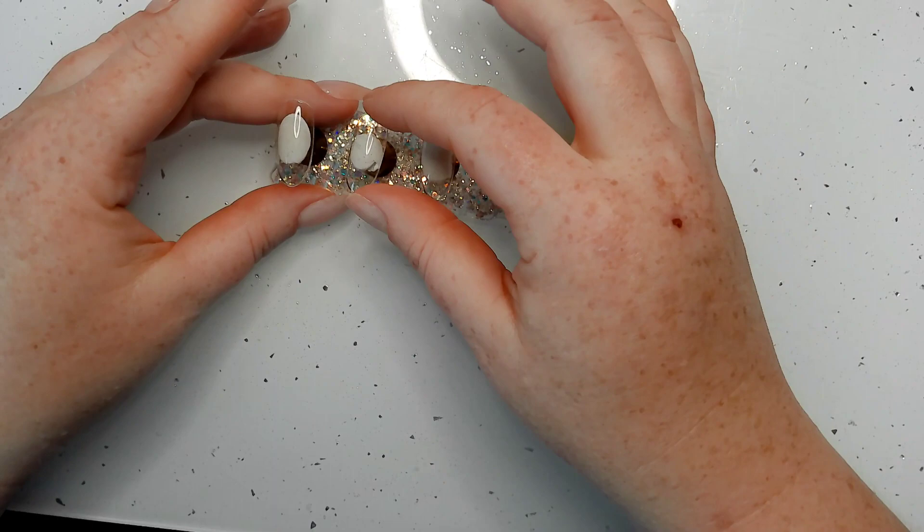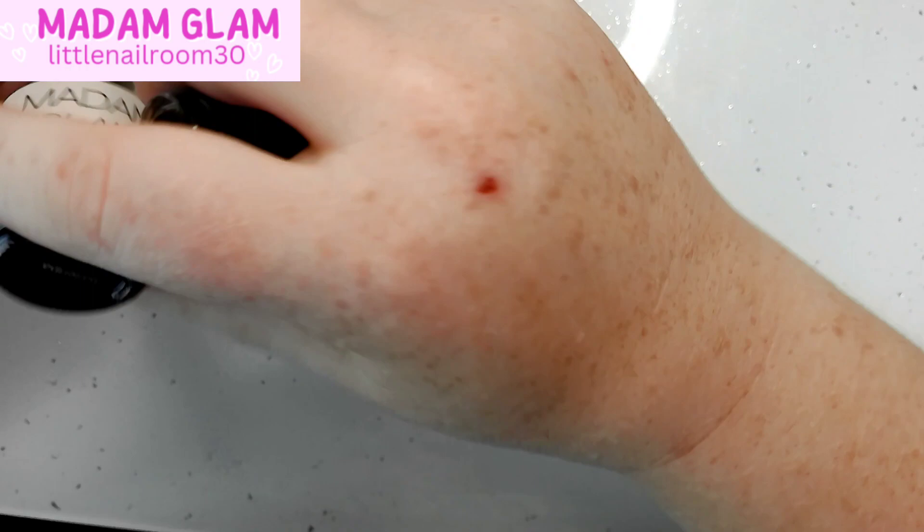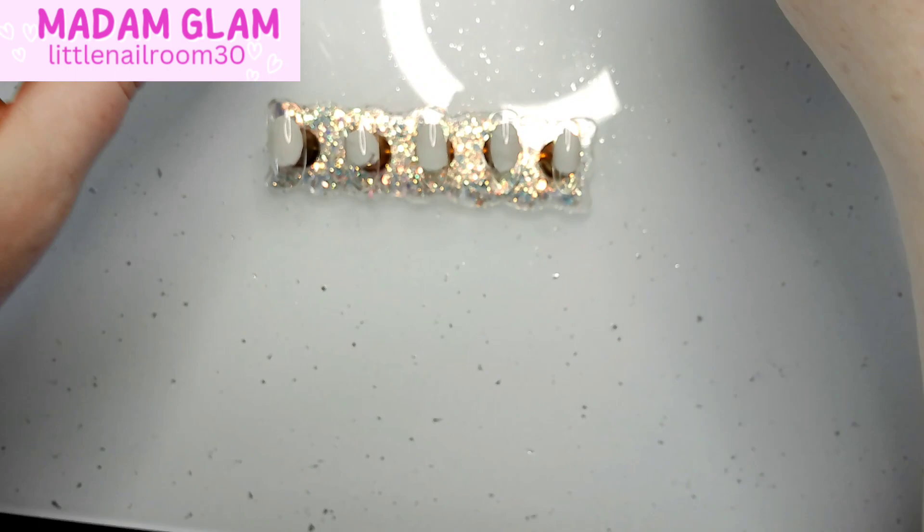Hi everyone, please excuse the quality. I tried to use this camera I purchased but haven't really used yet, and it is shocking quality. We switch halfway through to my phone, my regular recording, and it gets much better.